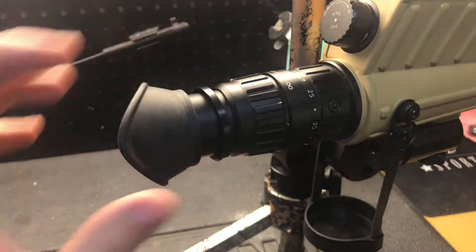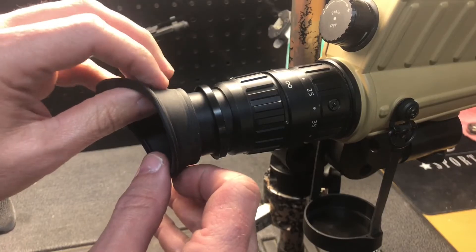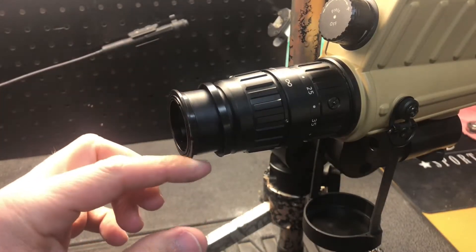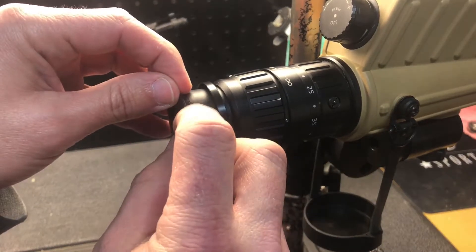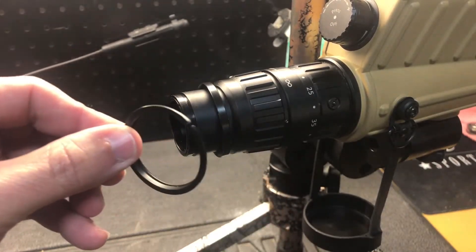The ring splits there, and then this piece — the split ring — comes off pretty easy. You just kind of pull on the rubber and you'll see the little split ring here comes off just like that.